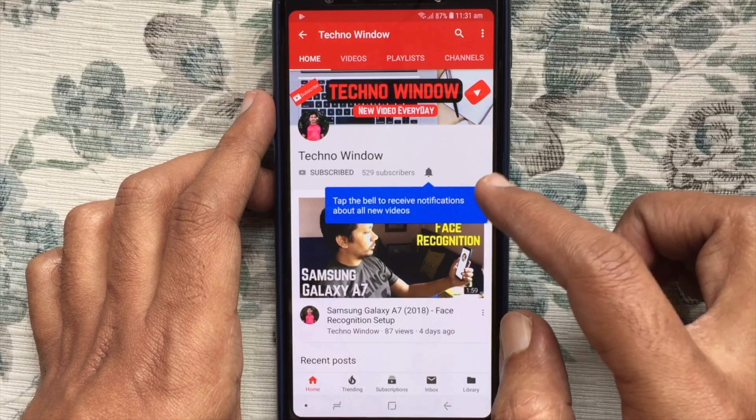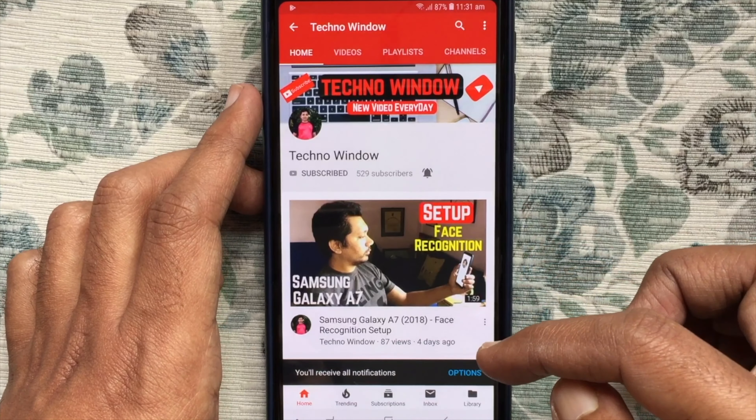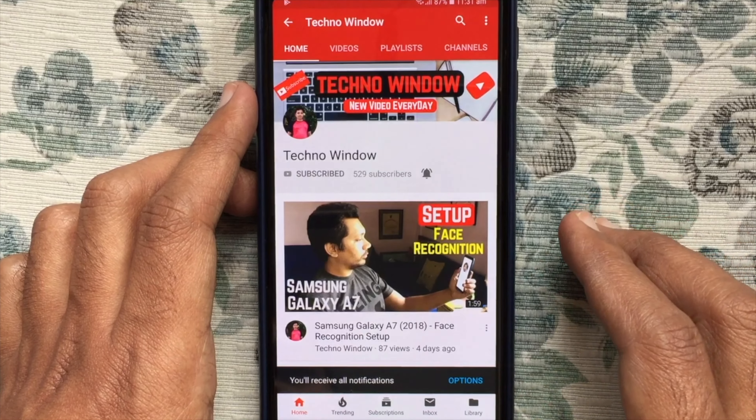Also tap the bell button to receive notifications about all new videos. Thank you.